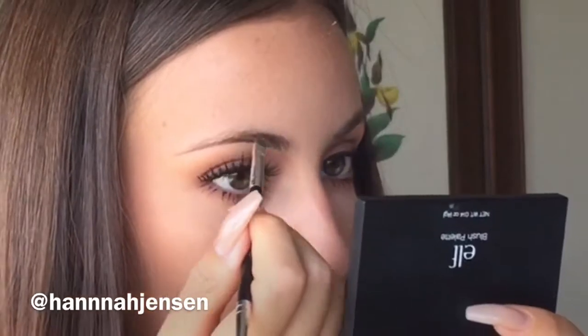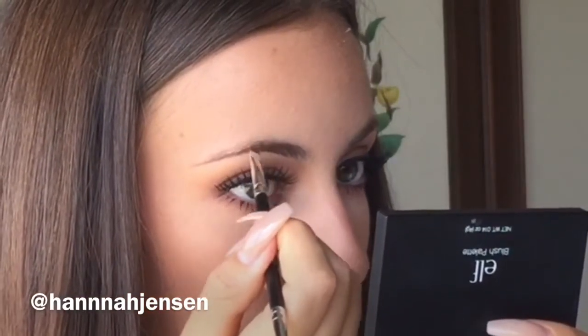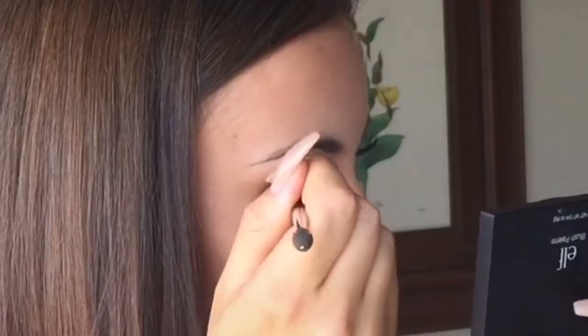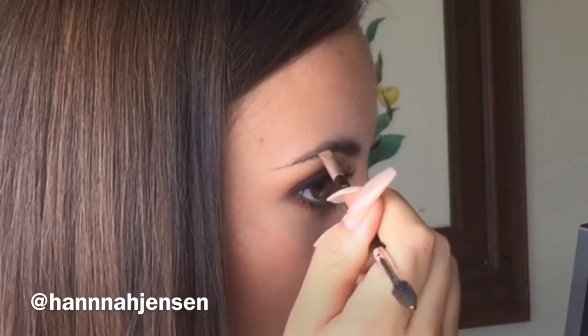After making sure the line I've just created is the way I want it to be, I will start filling in any sparse areas following the natural shape of my brow with whatever product is still left on my brush.